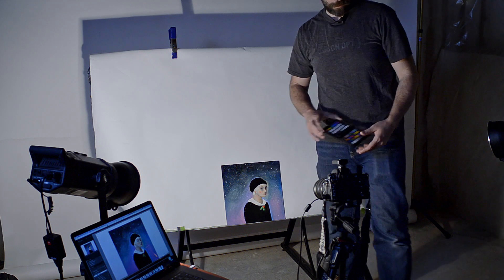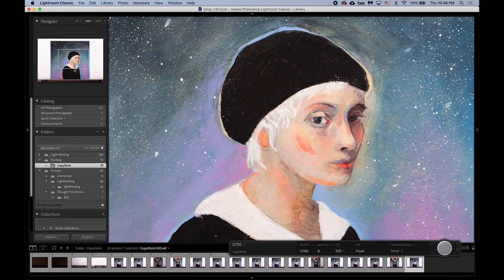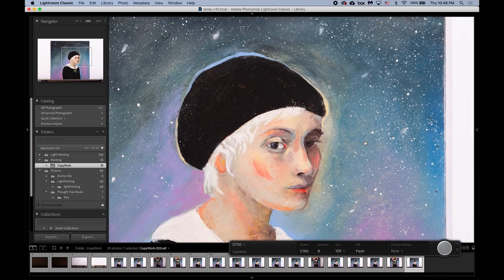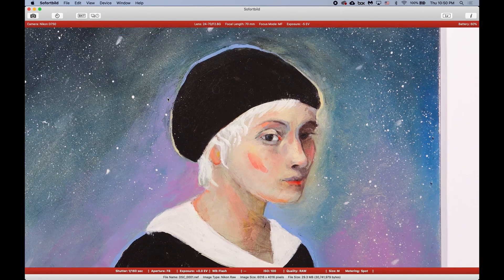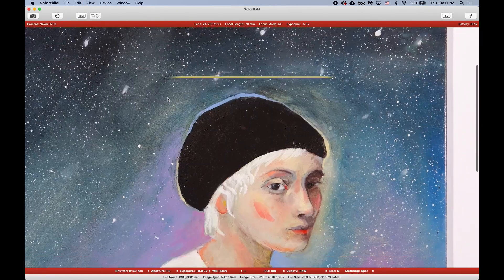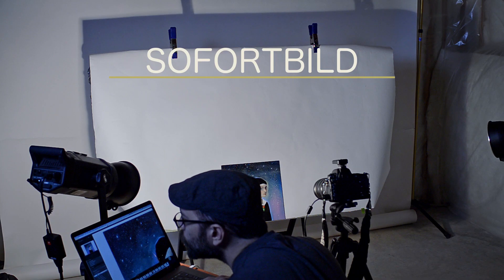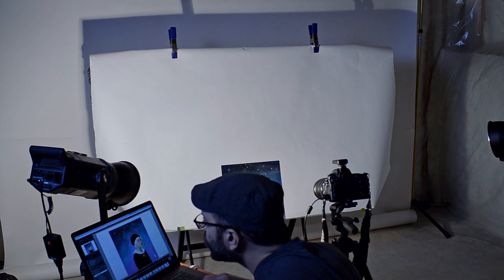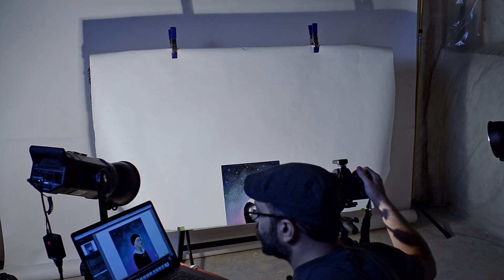I'm now ready to start taking pictures. To make sure my images are truly sharp, I'll be tethering to Lightroom — this will let me zoom in to check the focus. If you don't have Lightroom or Capture One, a good free alternative is called Sofort Build; I'll put a link in the description below. Because in copywork there is so much preparation beforehand, it really only requires a couple of shots once you have everything dialed in.